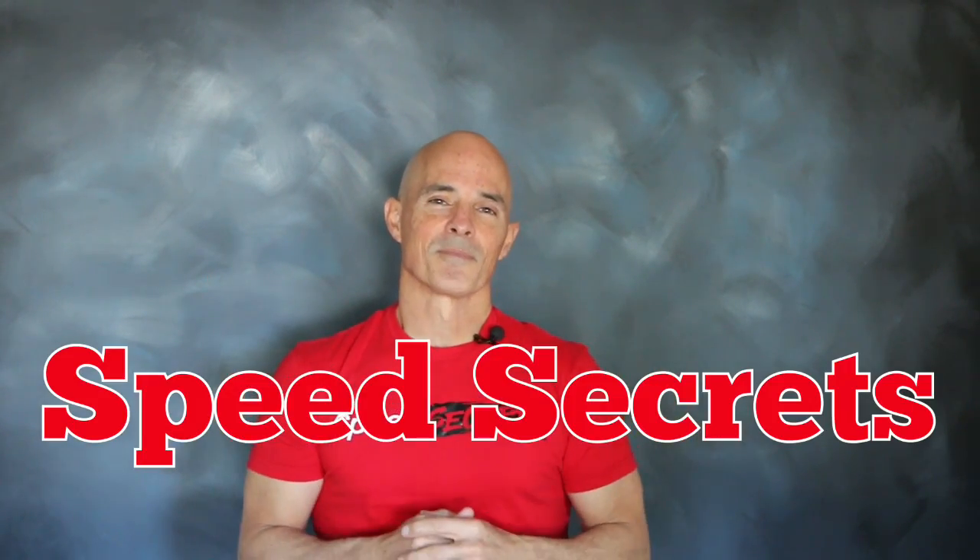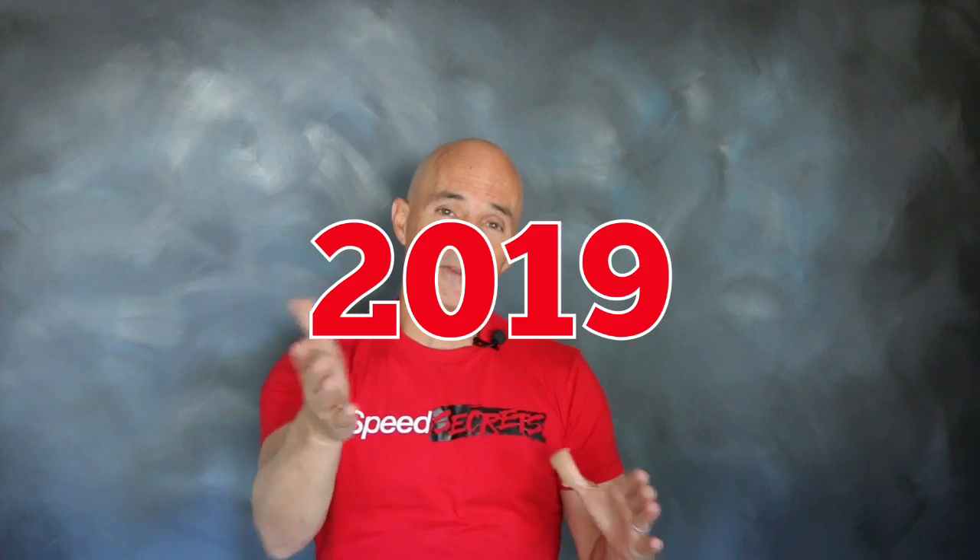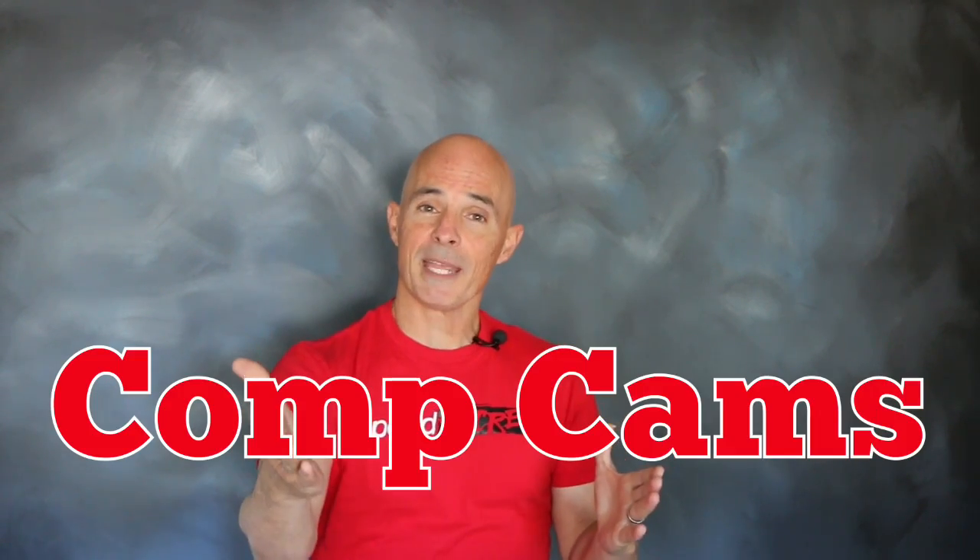Hello everybody, I'm Richard Holdner and welcome to Speed Secrets. This is our first video for 2019, so we thought we'd start off by working with the guys from CompCams.